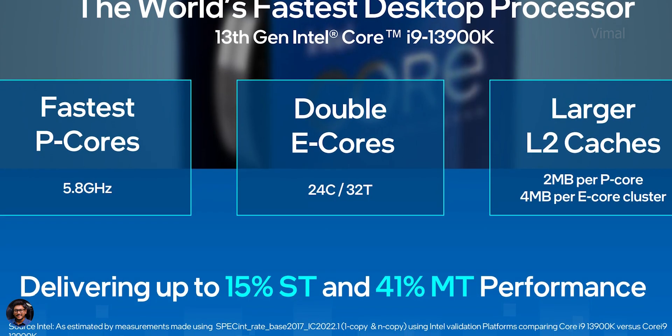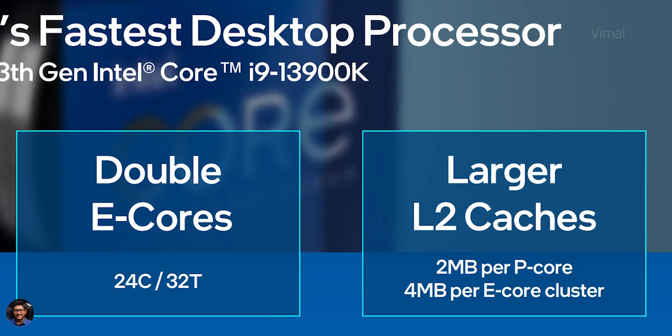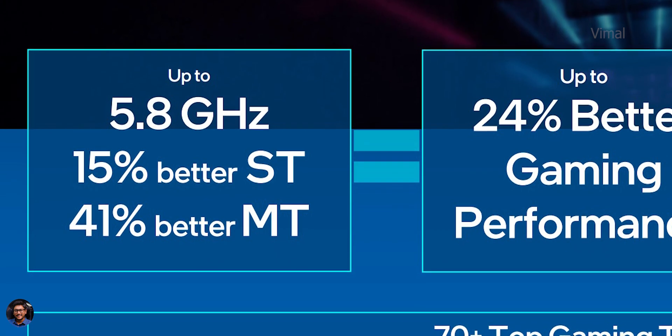These 13th gen CPUs offer faster P-cores compared to the last gen. The i9-13900K offers up to 5.8 GHz clock frequencies out of the box, and you're also getting double the number of E-cores. It has 24 cores and 32 threads — 8 P-cores and 16 E-cores. The total L2 cache on the 13900K is now around 32 MB. Summing all that up, compared to the previous gen there's almost 15% improved single-threaded performance and almost 41% multi-threaded performance gain. We'll have to practically build a PC and test it — let me know what benchmarks or stress tests you want me to run.